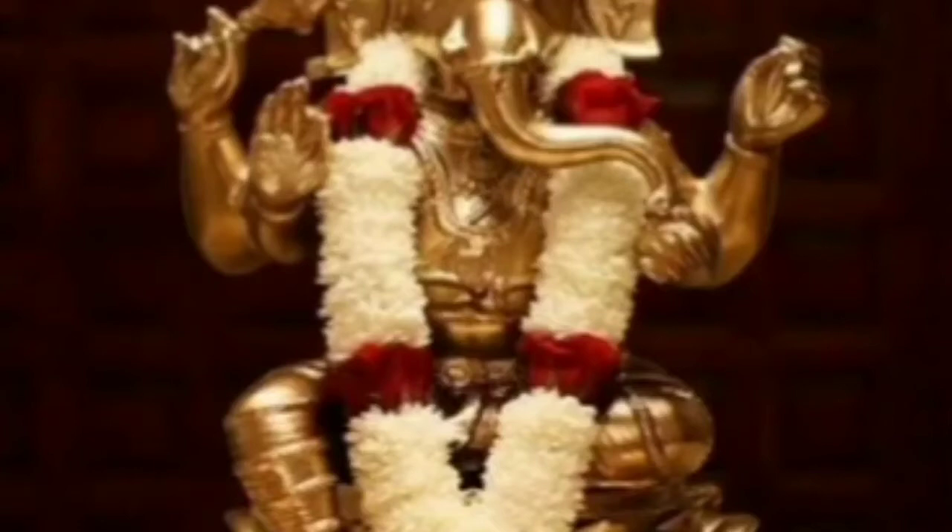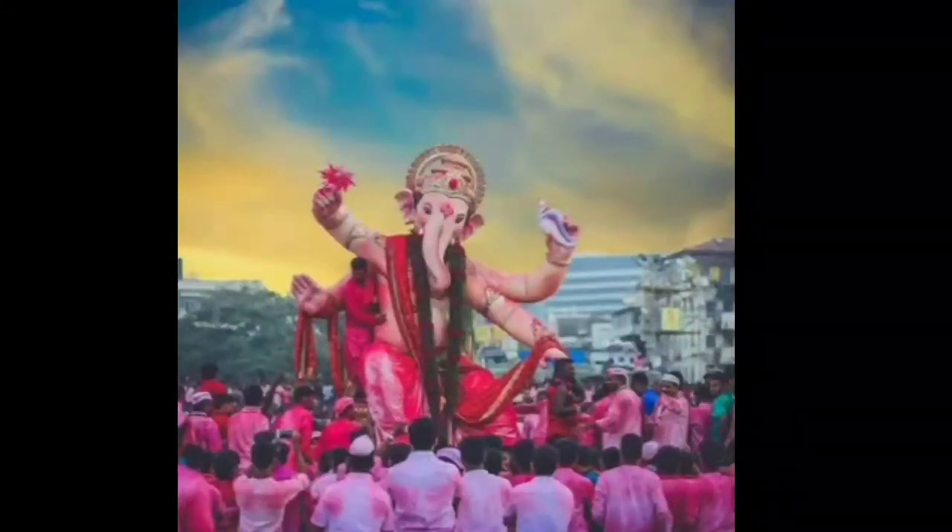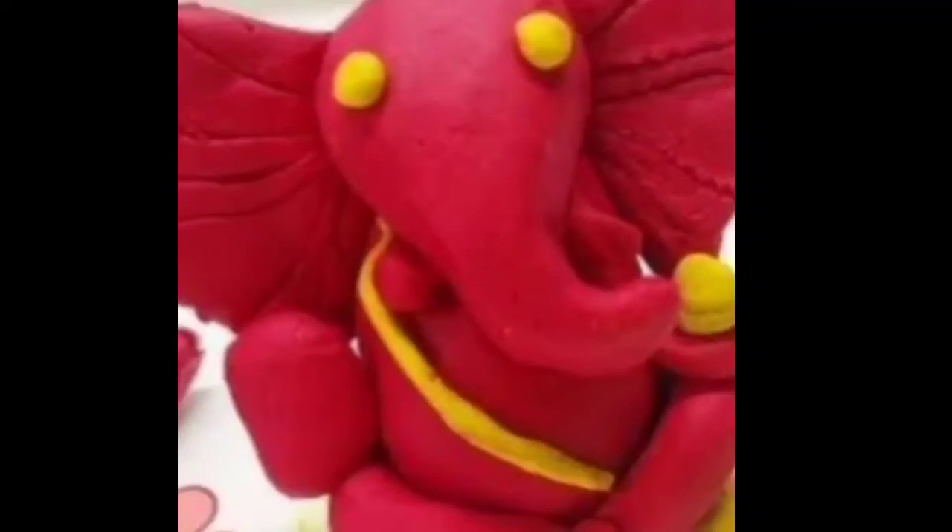After 11 days, on the 11th day, we immerse the Lord Ganesha idol in water, with a promise that next year we will bring him again into our house with the same excitement and joy. So children, today we are going to learn how to make an idol of Lord Ganesha with the help of clay.